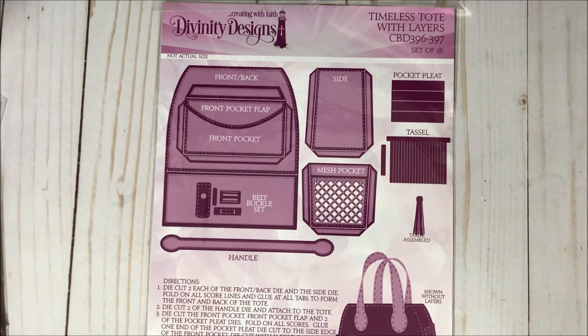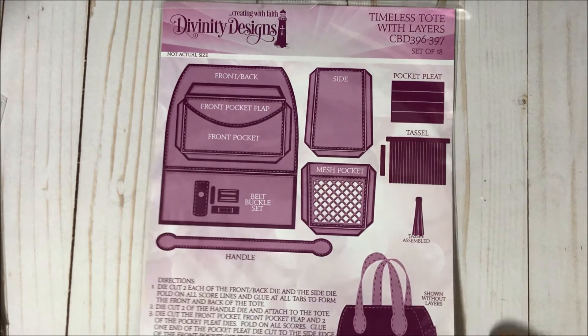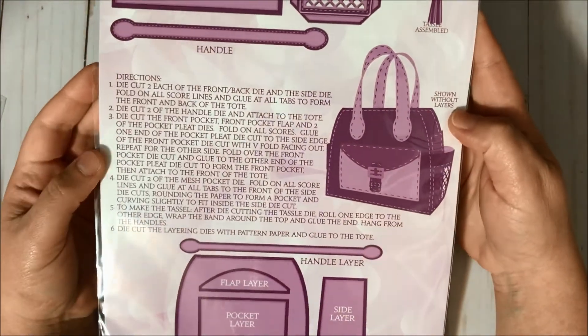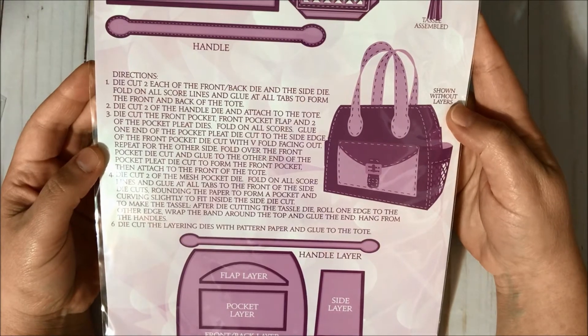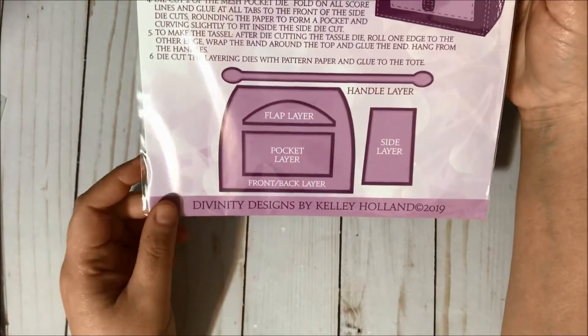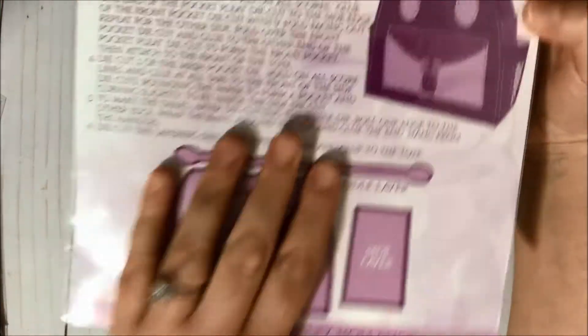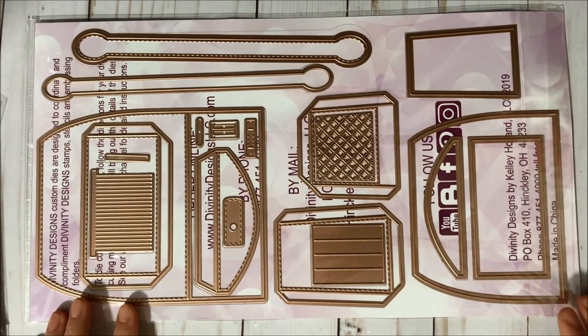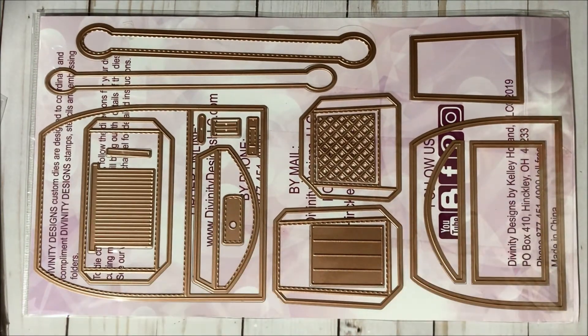I was finally able to get the Timeless Tote with Layers die set — yay! I'm gonna have so much fun with this die set, you guys. This die set makes this back here super pretty, and here are the layers. Let me see if you guys can see all the pieces in here.